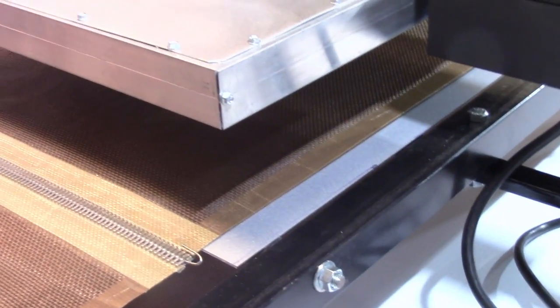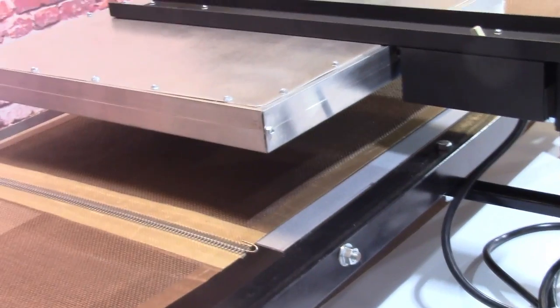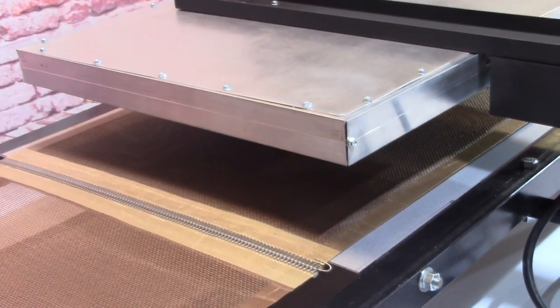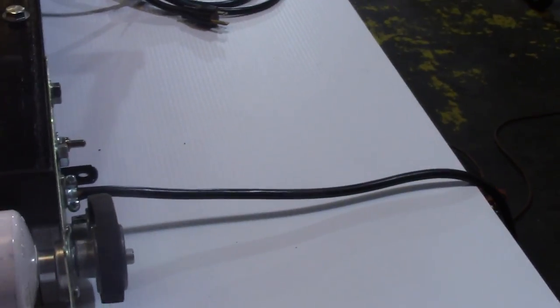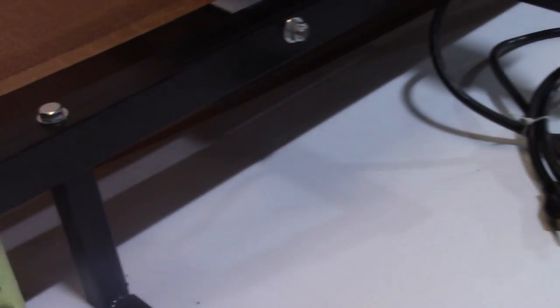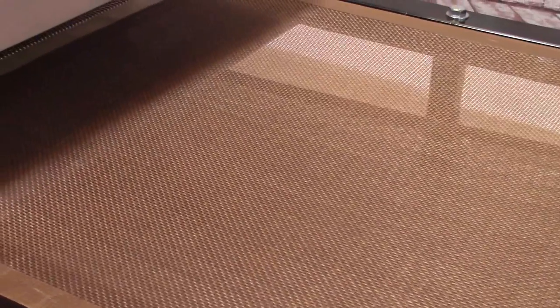The heat is just going out all over on the flash dryer, so putting a controller on it is really not a smart idea. The way an electrical controller works is it turns the element on for a little bit and then turns it off. During the period it's off, you're not radiating heat, so your garment going through - if it was turned off even for a few seconds - may not cure properly. Trust me, you do not want a heat controller on a flash dryer.